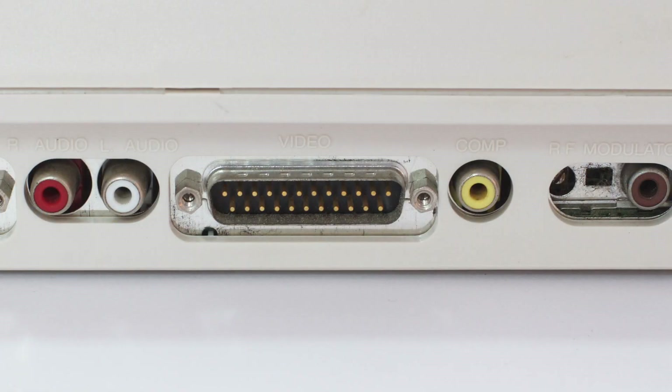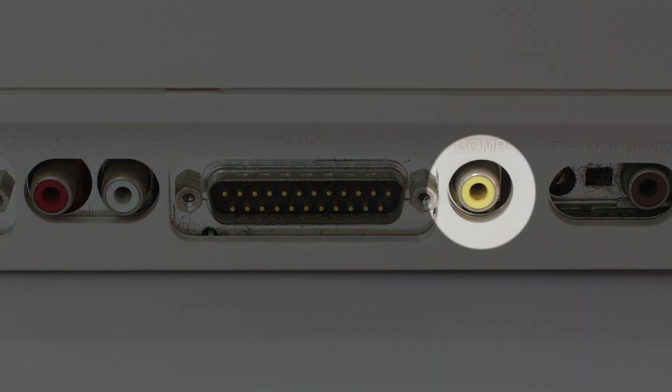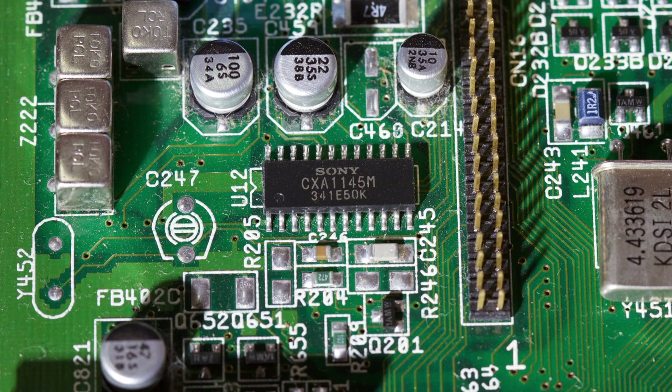The Amiga 600 and 1200 computers have the Amiga Video Connector port for sending an RGB signal to a monitor, but they also have a composite video output which will allow you to get video output to any monitor or TV with a composite video input. To do this, the Amiga has a CXA1145M Composite Video Encoder — a small surface mount IC that takes the RGB signal and encodes it into a composite output signal.